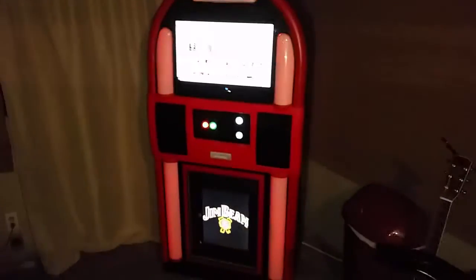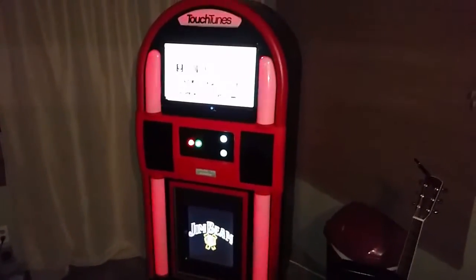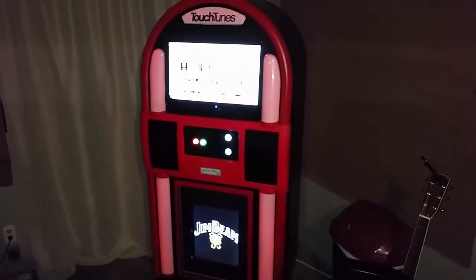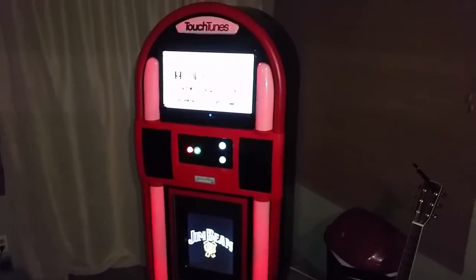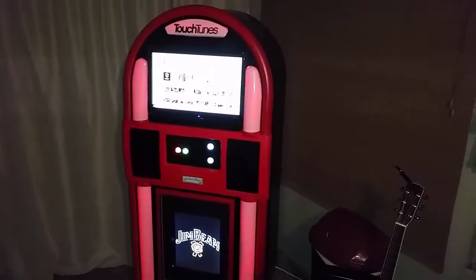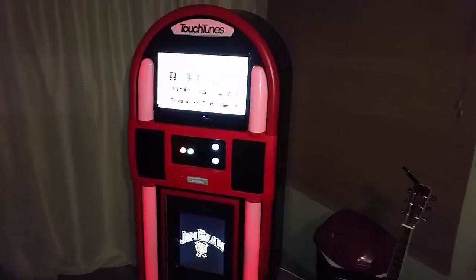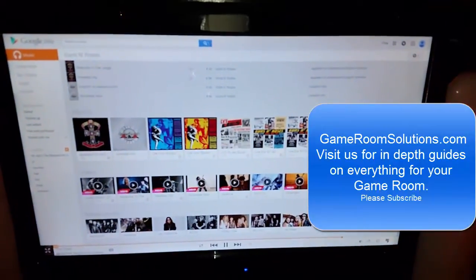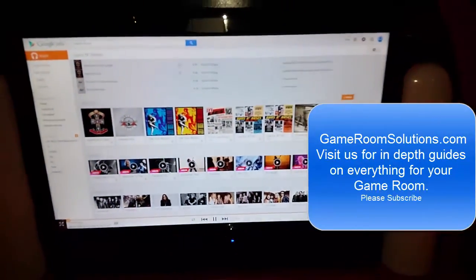A setup like this — I would mount a sound bar on a wall and a touch screen, maybe an all-in-one Android running the Google Music app. For 10 bucks a month, a sound bar, and a wireless subwoofer, you could just put it right in your living room, mount it on the wall, and you'd be all set. We sell the buttons and arcade controllers at our website. There'll also be a blog post explaining all these steps — visit GameroomSolutions.com. Thanks!